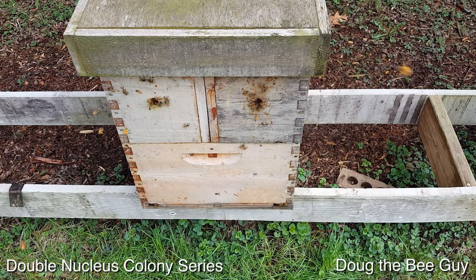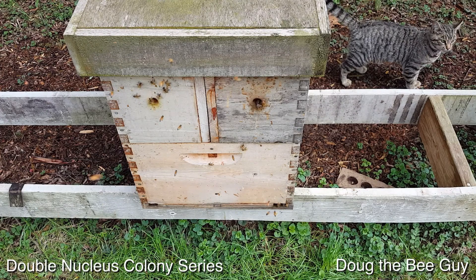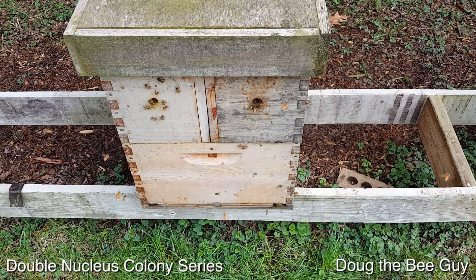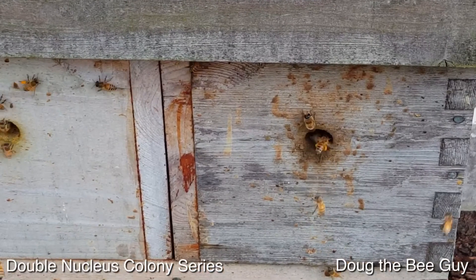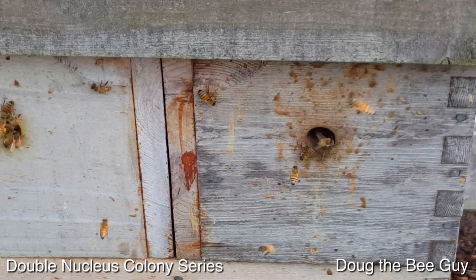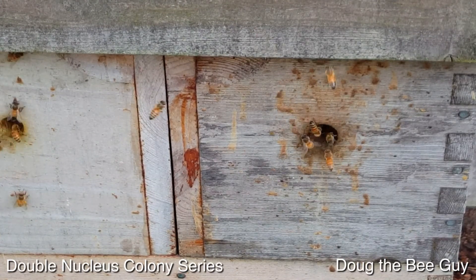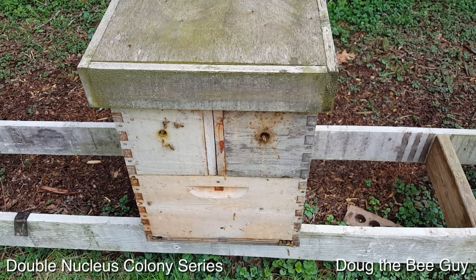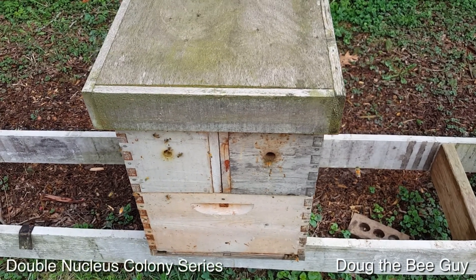Here we are at our double nucleus colony where we installed our two packages side-by-side. The first thing we want to look at before we open them up and do our 10-day inspection is what's going on with the bees and if they're bringing in pollen — and they are bringing in massive amounts of pollen because the dandelions have finally started blooming. It's been raining for five days and they have not been out, so thankfully we're feeding them.